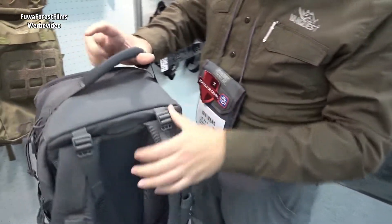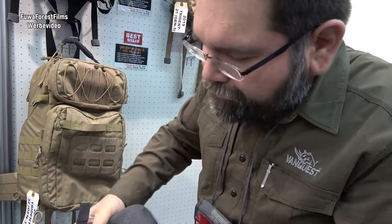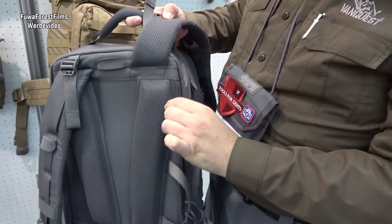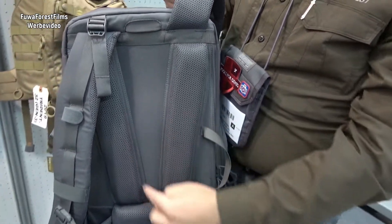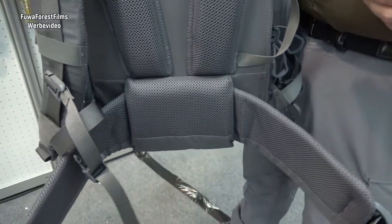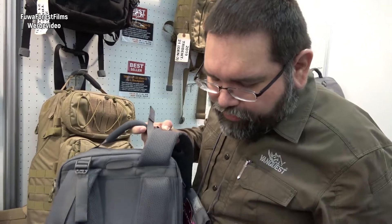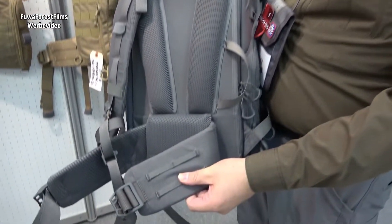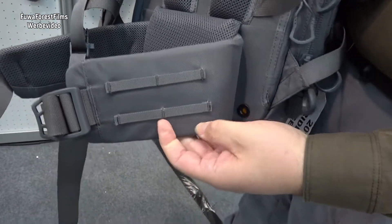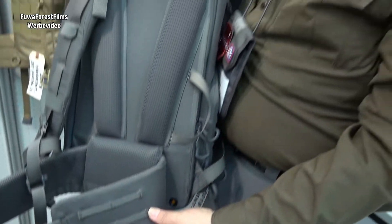On the back panel we've updated this completely. Now on the back side you have thicker padding, but you also have airflow channels that help keep your backside cooler and prevent sweating. We've also updated the waist belt system — it's a newer waist belt with 10 millimeter wide webbing so that it is still compatible with MOLLE and you can still add attachments on there.